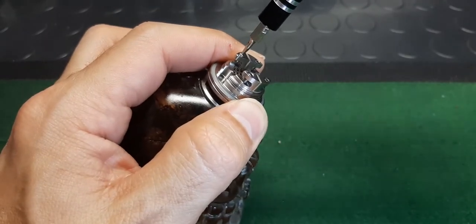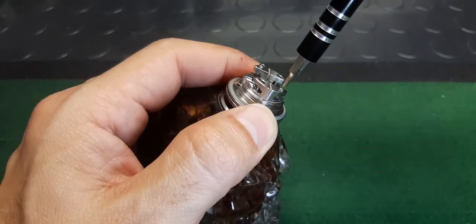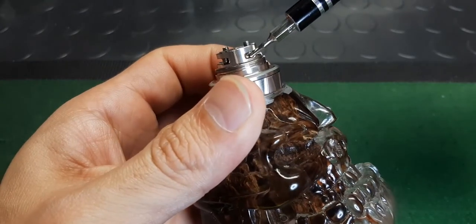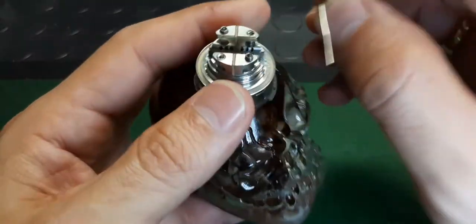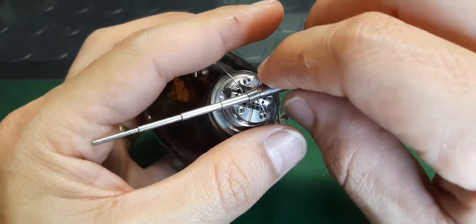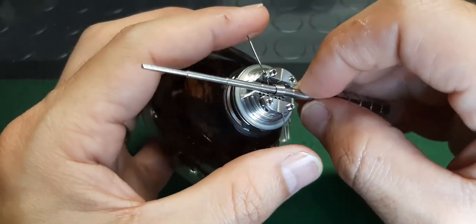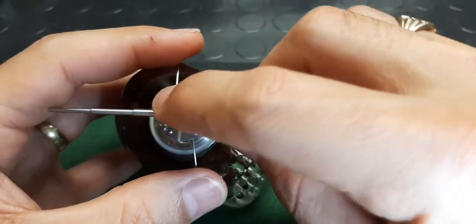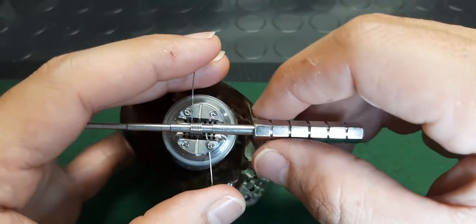So I'm going to do those first screws. It's also got a slight lip to grab the coils in. Twist your coil out, get your legs in both sides, and twist it back in. There we go. Make sure it gets in underneath the screws.